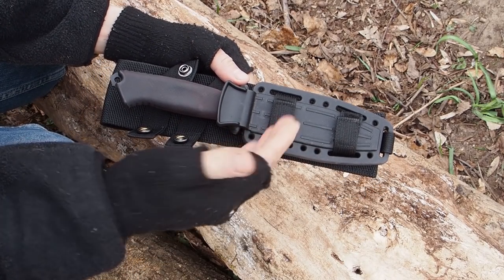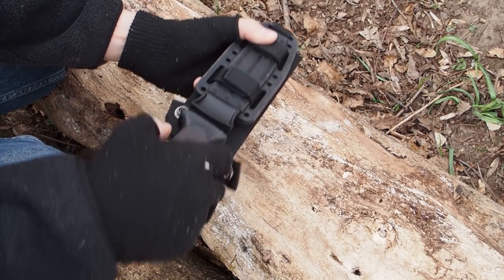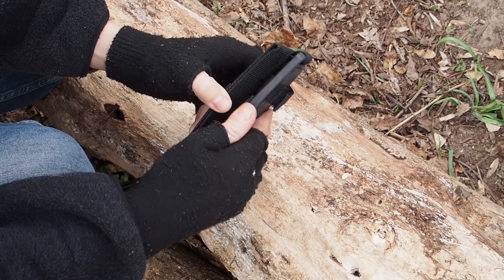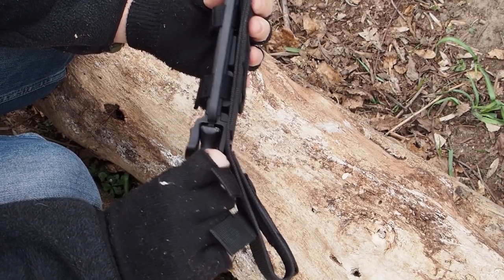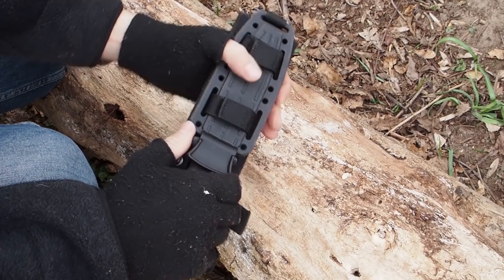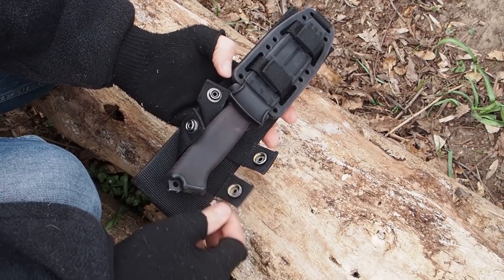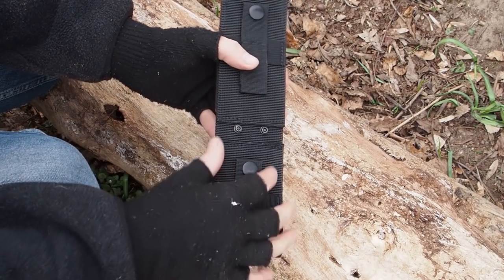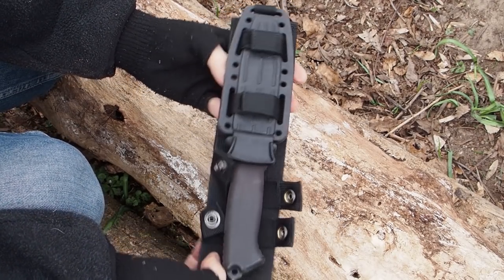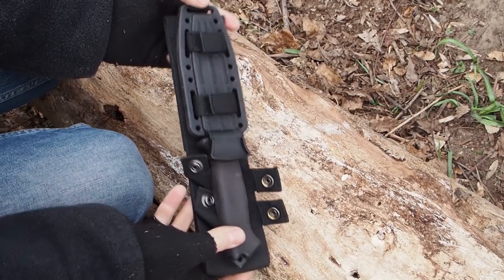Before I move on to the destruction test, I want to show you the sheaths the knives come in. This is the Gerber Prodigy knife and sheath. It comes in an ambidextrous sheath and you can push it out easily. The sheath has a rubbery feel — it doesn't feel cheap but also not super expensive. It seems to be a very sturdy sheath with a more rubbery material at the sides. It snaps in okay and doesn't fall out by itself. It comes with two security buckles, the back is MOLLE compatible, and it comes with a very sturdy belt loop. Good quality overall.